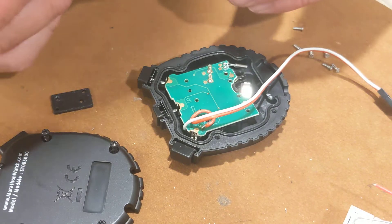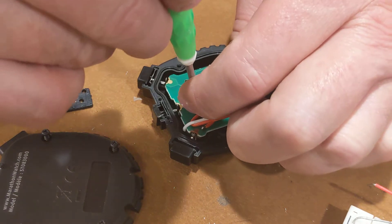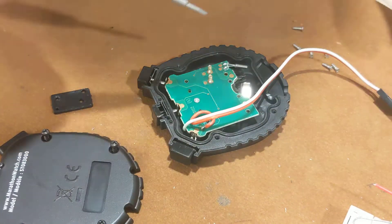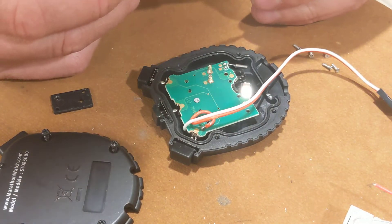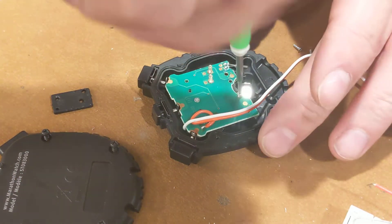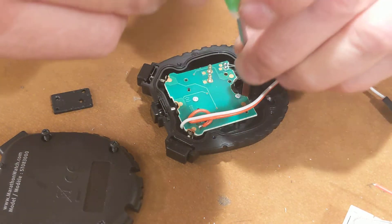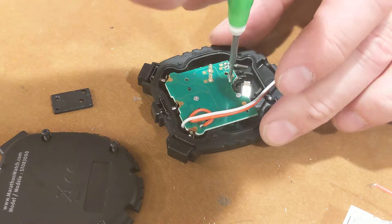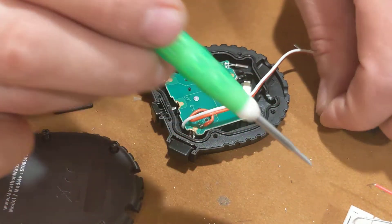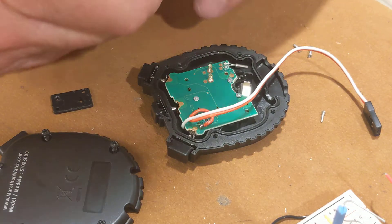They have a lot of screws holding this together, so I'll zip these screws in here. It may not work the first time — I might have to go in there and adjust those conductive strips. But I think it should work. I'll do another video later about testing it with this circuit here, where I hook it up to the optocoupler and start and stop the timer electronically.